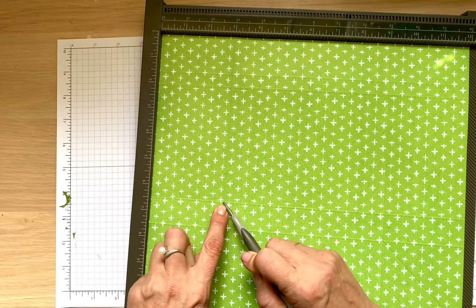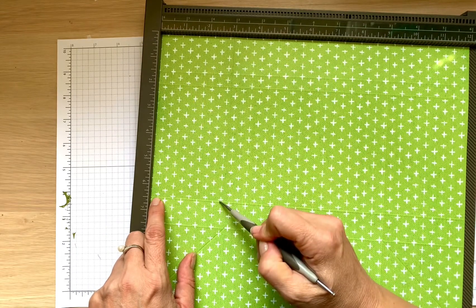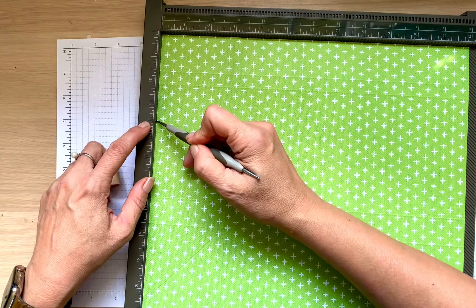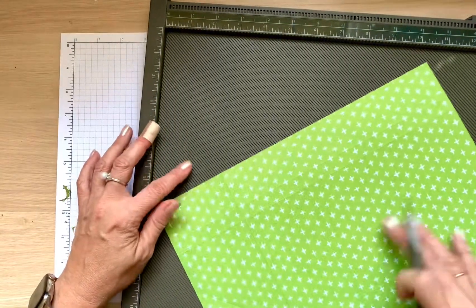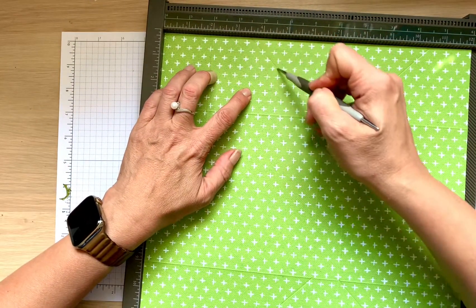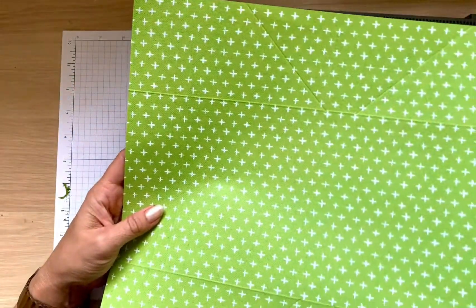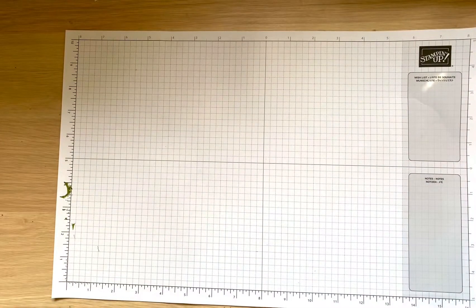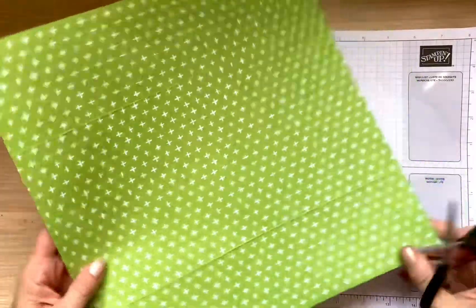I rotate again. Here the score is at six and a half minus three because my panel is three, so it's three and a half. Put it at three and a half, mark, and score to that line. Rotate one more time and do exactly the same — three and a half. So you'll have two corners at three and a half and two corners at one and a half. Once those score lines are done, it's going to fold perfectly.